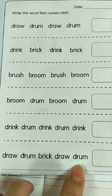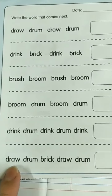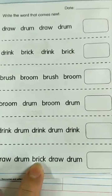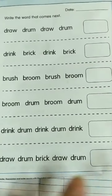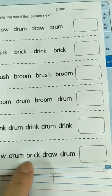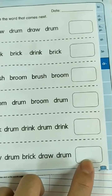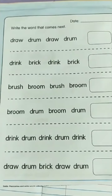This is a bit complicated, but it's okay — let's try together. Draw, drum, brick, draw, drum. What's missing? What's after drum? Yes, brick. B-R-I-C-K. Alright, that's all for today. I'll see you in the next video.